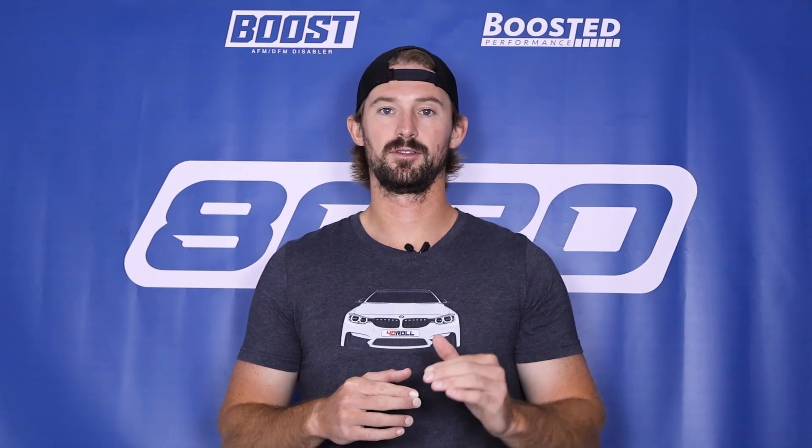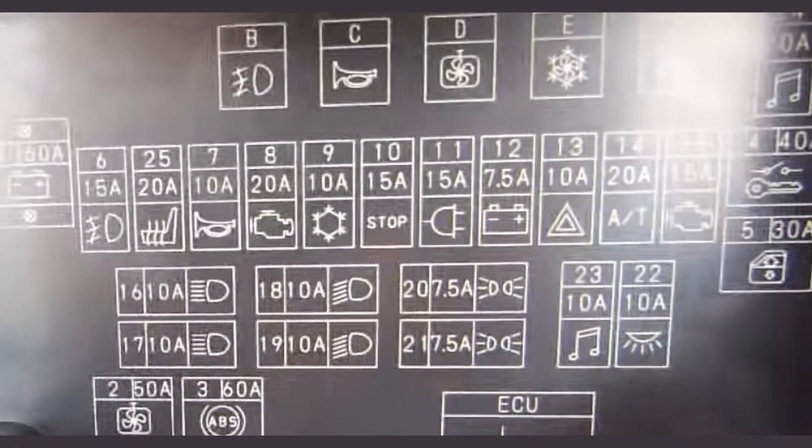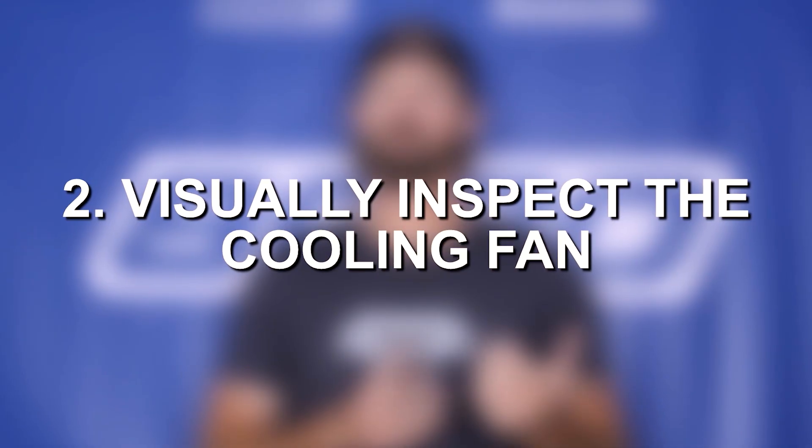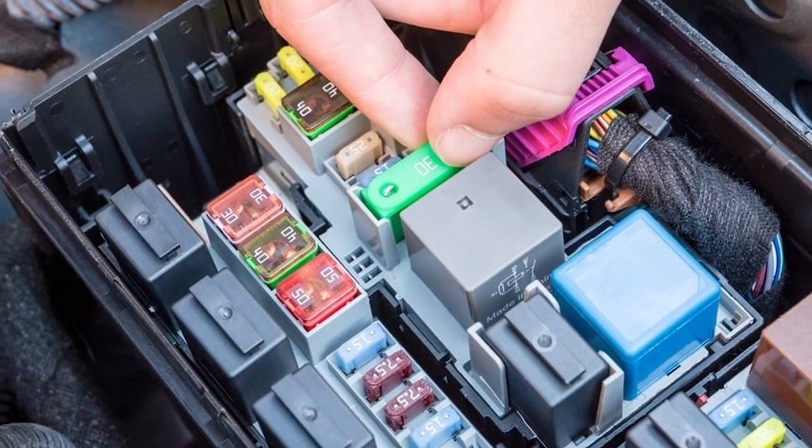Now let's talk about diagnosing electric fans, going from easiest down to hardest. The first thing you want to do is check your fuses and relays. Pull out a fuse diagram, see which fuse is responsible for the electric cooling fan, pull it, and see if it's bad — if it is, replace it and see if it works. Second, visually inspect the fan and make sure it's actually running. Unlike mechanical fans that can get stuck on, an electric fan with a failed motor or electrical issue will never spin. So if your fan doesn't spin even when your engine is at full operating temperature and idling, that's a pretty good sign the electric motor has failed or you've got an electrical problem like a bad fuse or relay.